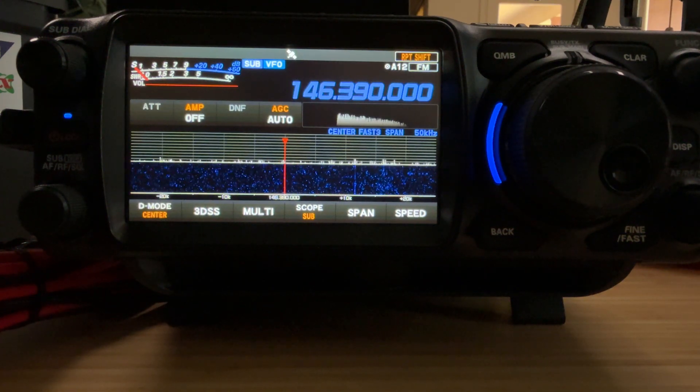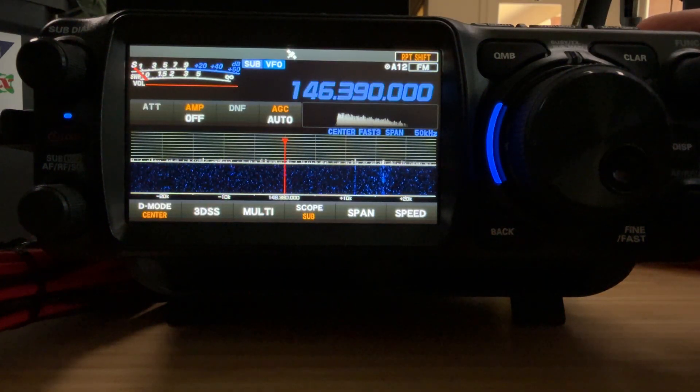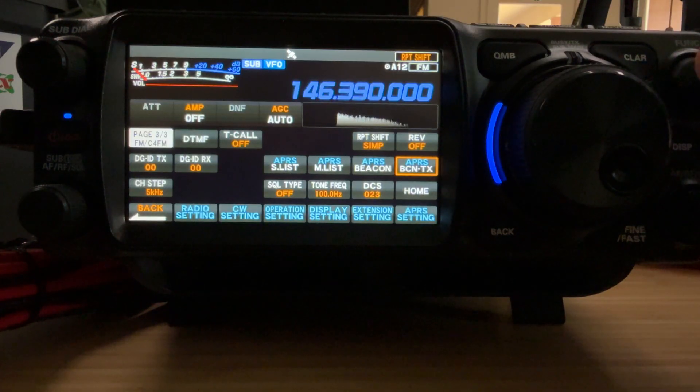KG5EIU. I'm going to show you some defects, I believe, in the APRS menu on the FTX-1. We'll press and hold the function button, bring up the menu, and we have some tiles here.